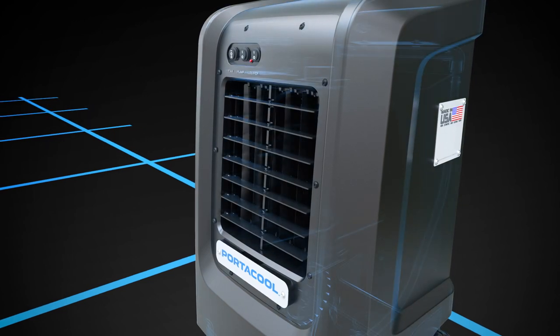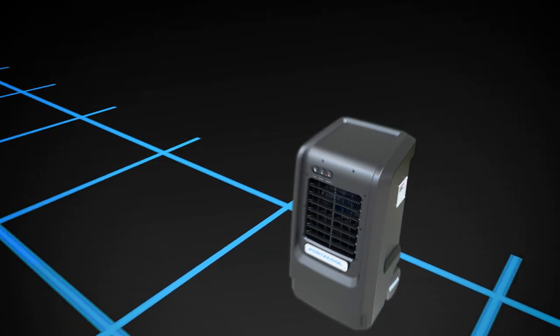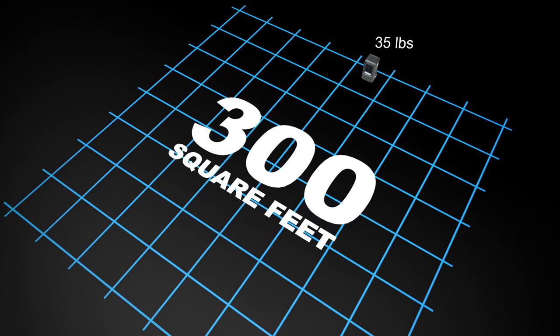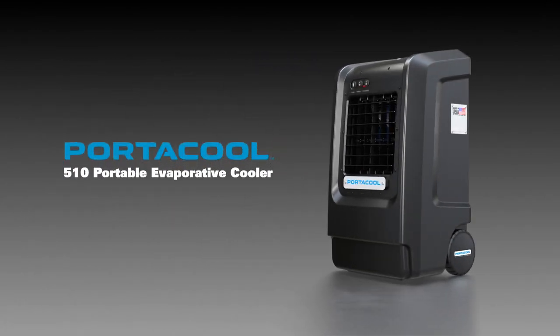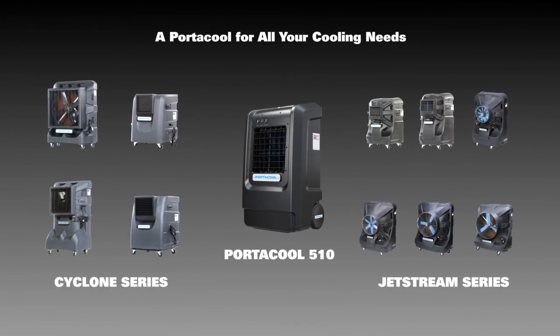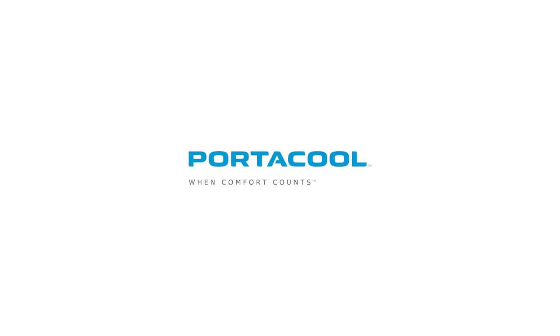The 510 features two speeds, a velocity of 14 miles per hour, a weight of just 35 pounds, and a cooling capacity of 300 square feet. The 115-volt PortaCool 510 Portable Evaporative Cooler is your premier choice for compact cooling. To learn more, contact PortaCool today.